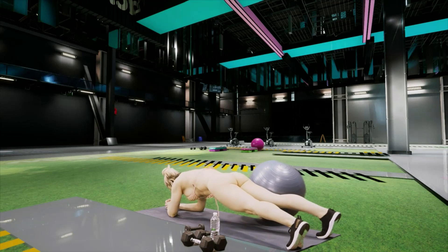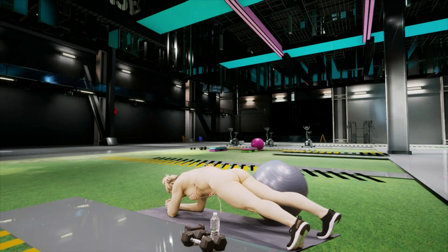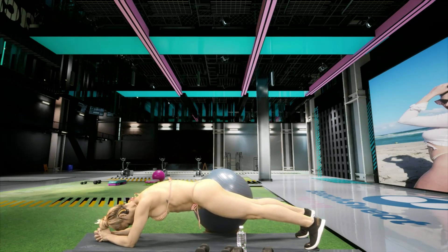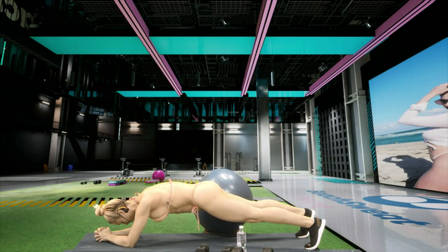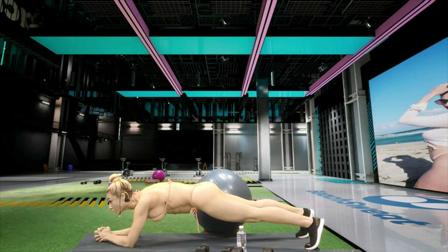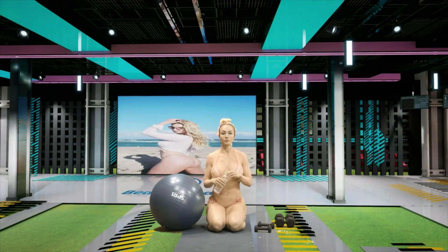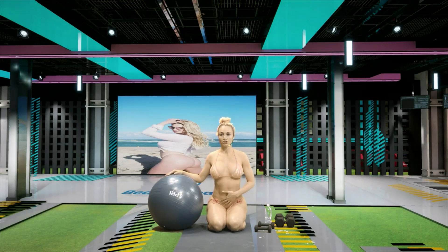Breathe, keep everything nice and tight. Five, four, three, two, and one. Great job, guys — get your water. All right, two more rounds. We have 45 seconds of crunching and 45 seconds of planking — split down the middle — so we really get a good core workout.